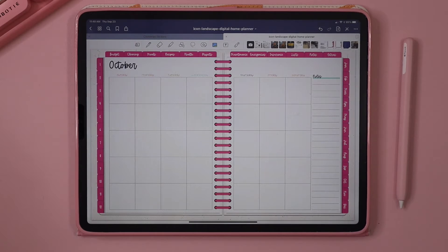Hey guys, this is Lindsay from Paperhoods Planner Co and today I'm going to show you how to use our digital expansion packs. Our expansion packs are really easy to use because they're basically just really large full-page stickers, but today I'm going to show you exactly how to import them into your planner. So let's get started.